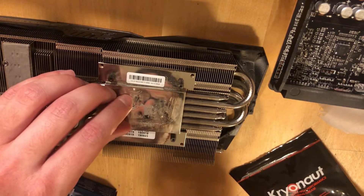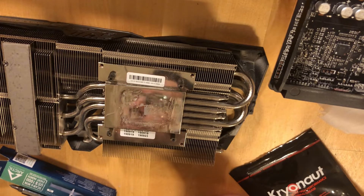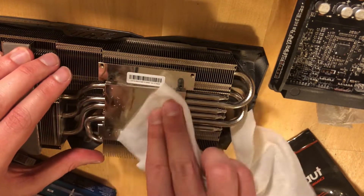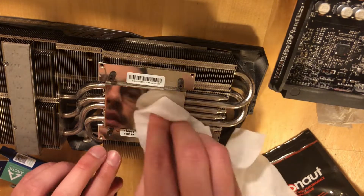After you scrape the paste from your heatsink, do the same on the GPU itself until it is clean and nice.